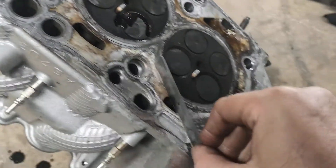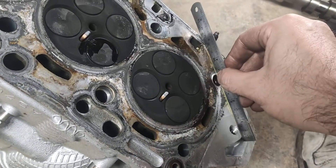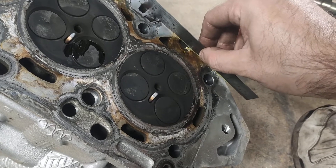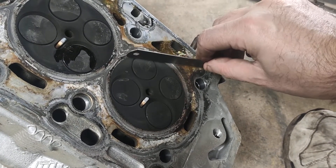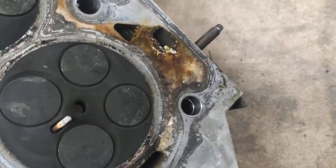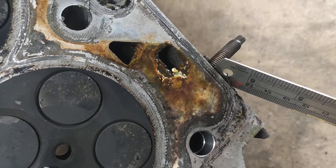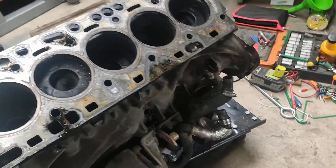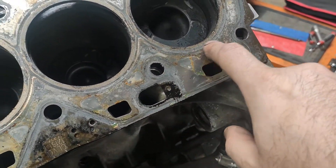Obviously it's knackered, but even if the lifter guides hadn't been smashed out, there's something seriously wrong here. The fact that it was working fine is very unusual. Let me know if any of you guys have seen anything like that on D5 heads. It's right in line with that exhaust stud, but I don't think that's what's caused it.